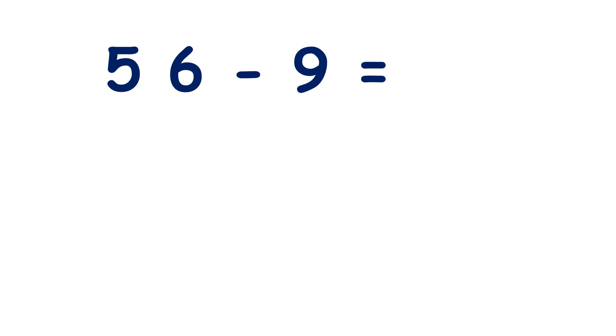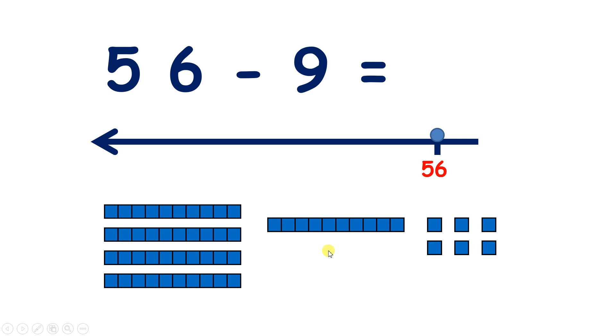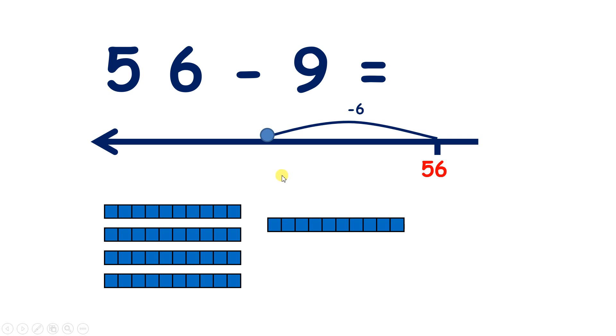Okay, this is our last question. So we start with 56, which is five 10s and six units. Now pause the video and see if you can answer this question by bridging like we've been doing. So we start with 56, which is five 10s and six units. What's the first thing that we're going to do? Well, we can take away those six units, and when we do that, we're left with five 10s, so 50.